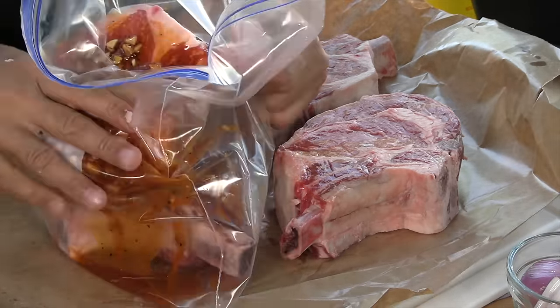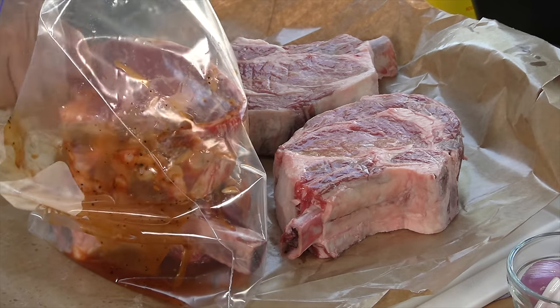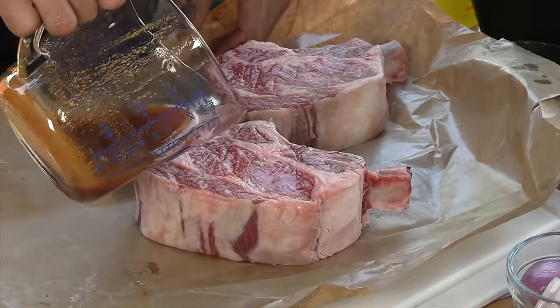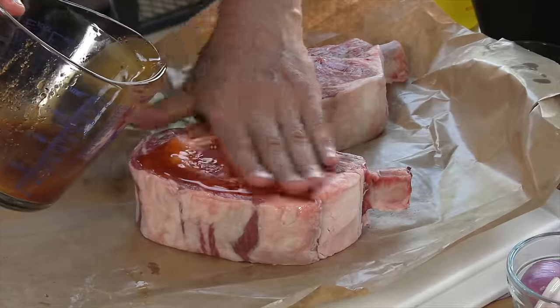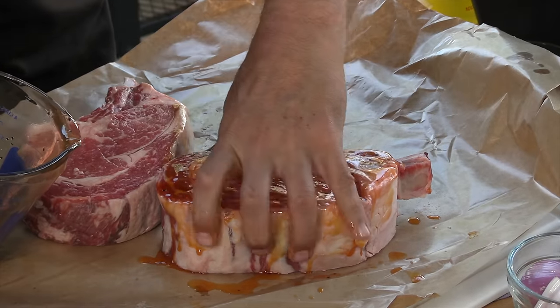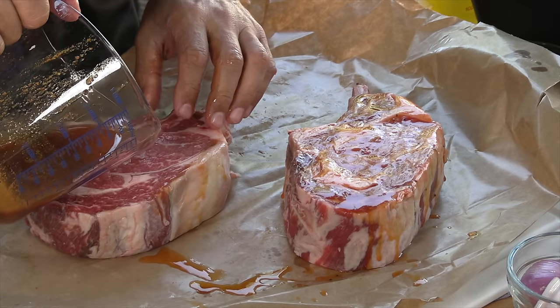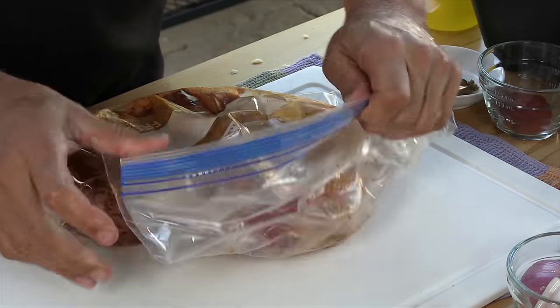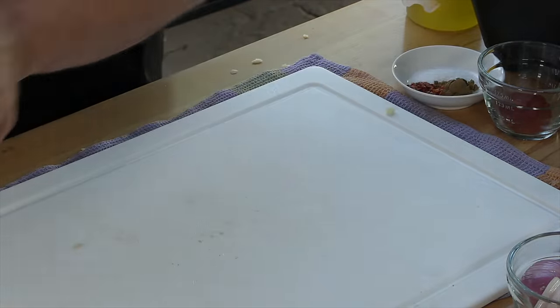I'm going to take two gallon bags and pop two steaks into each bag, getting about half the marinade into each. It's got a really beautiful color. I'm going to work it around the steaks and get it covering everything. These are going to go in the fridge, and about an hour before the cook I'll pull them out and let them rest at room temperature.